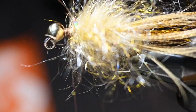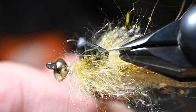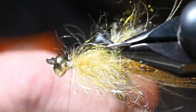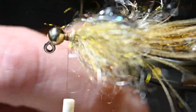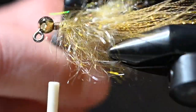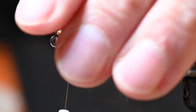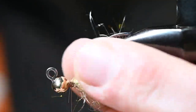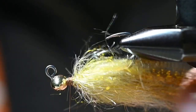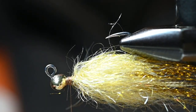I've got a little Stonfo comb here — brush all those fibers back. If you get into a knotty section, just take your time and get through it. Preen it a little bit with your fingers. Let's get this turned upside down — this is how it's going to sit in the water column, hook point up — and now for the next element.